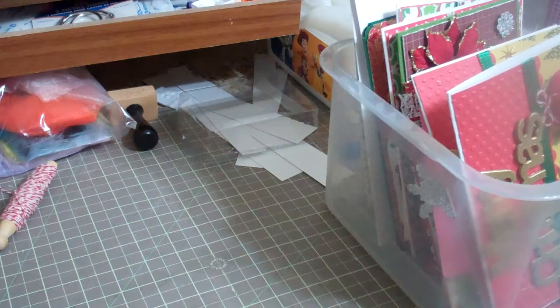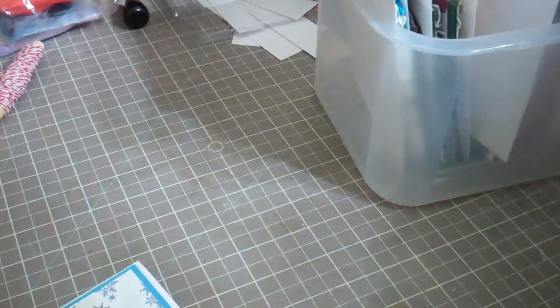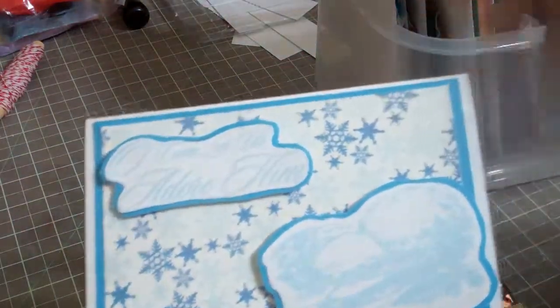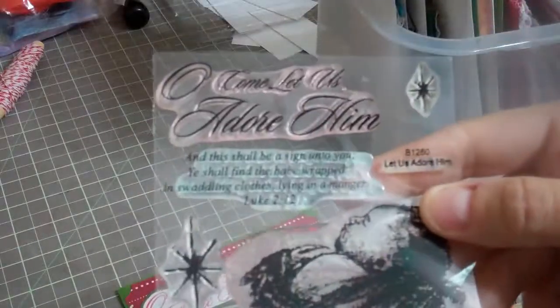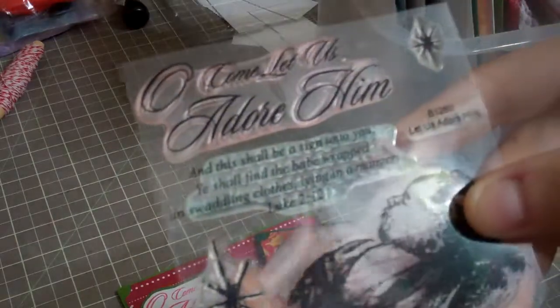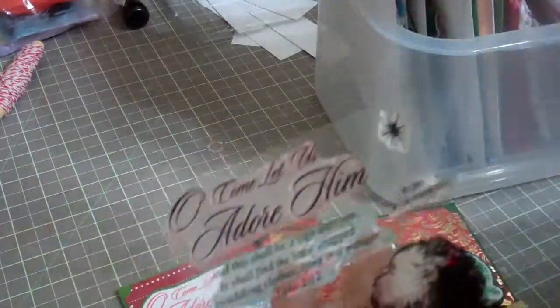I've been making some Christmas cards and I want to show you some of the cards I've been working on before I give them out. First of all, I made a set — I did three different kinds with the same stamp. This stamp set is called 'Oh Come Let Us Adore Him' from Close to My Heart, and I bought it off the Scrapyard.